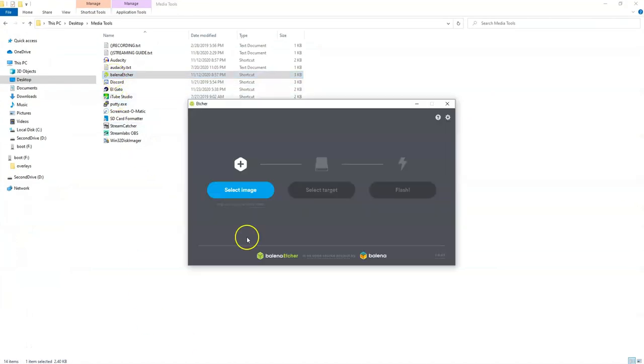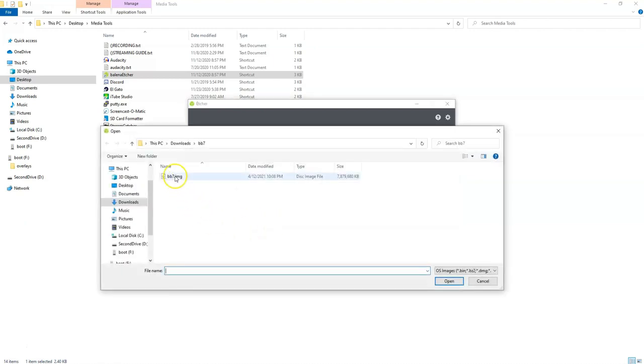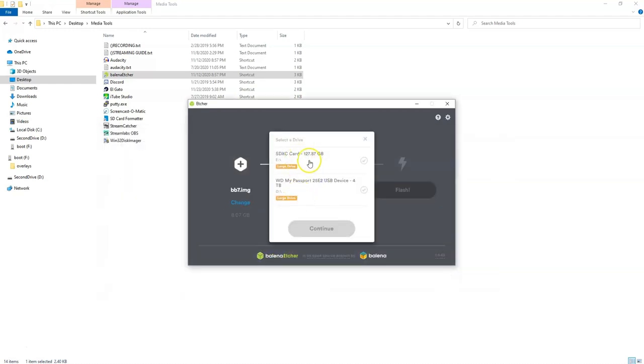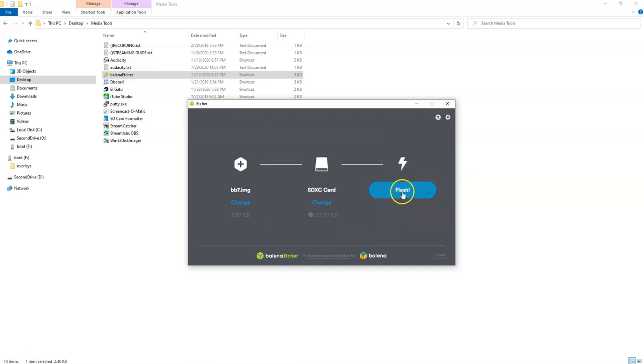Once you have the Bare Bones 7 image downloaded and extracted, you can start up your Balena software. It's going to ask you to select the image — go ahead and navigate to it. When you select it, it'll ask you where you want to flash the image to. We're going to flash it to the SD card, say okay, and start the flash. This will take a minute, but once it's done, go ahead and put it in your Pi.